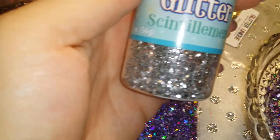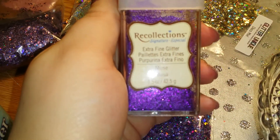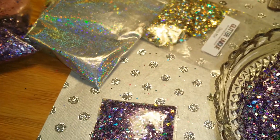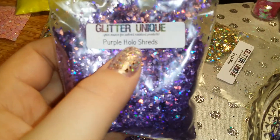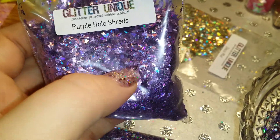These are the silver hexes I used. Recollections Muse extra fine glitter — it's a pretty purple. I used purple hollow shreds.